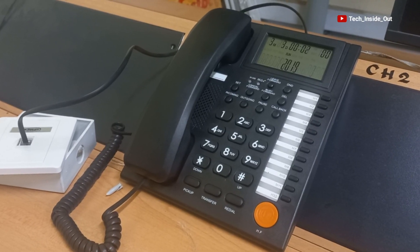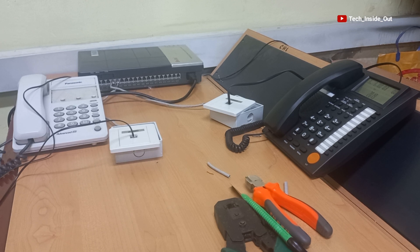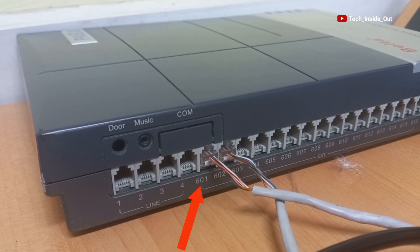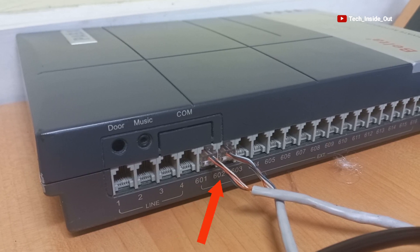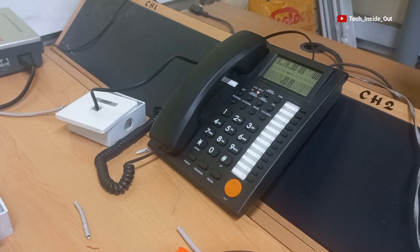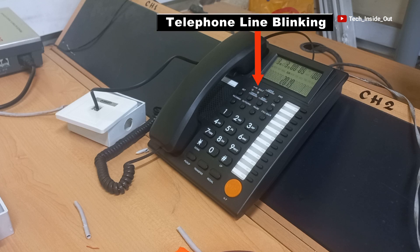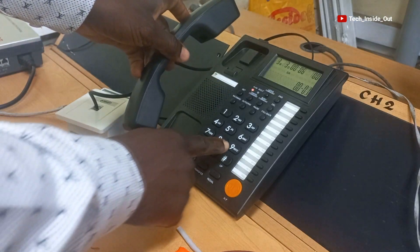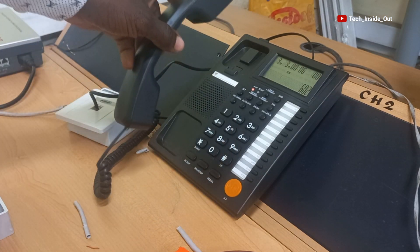You can see the display for this phone is on. In order to make the first call, we can just use the default extension codes. The display phone is on extension 601 and the other phone is on 602, as written by each of the extension jacks here. So from this phone we can dial 601 and you can hear this one ringing — you can see it blinking, which is an indication that there is an incoming call. In the same way, you can call 602 and you can hear it ringing as well.